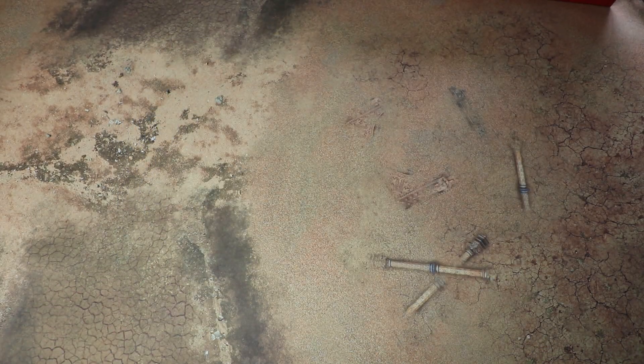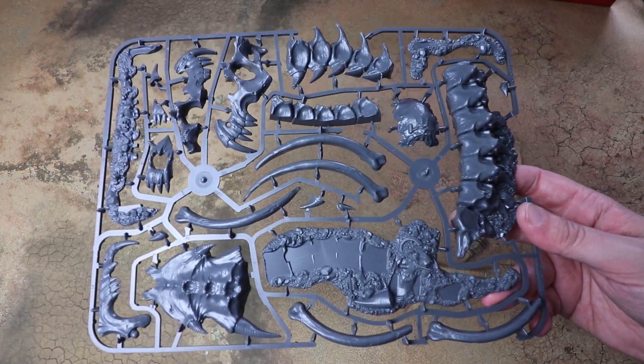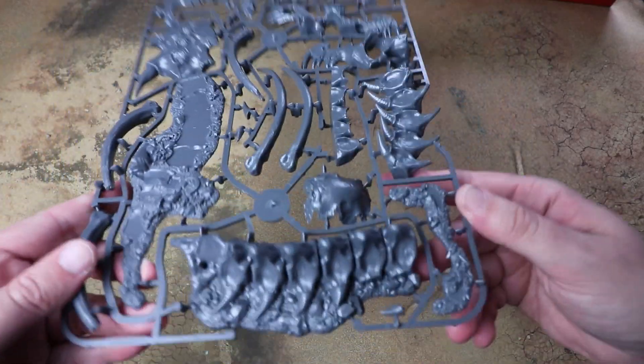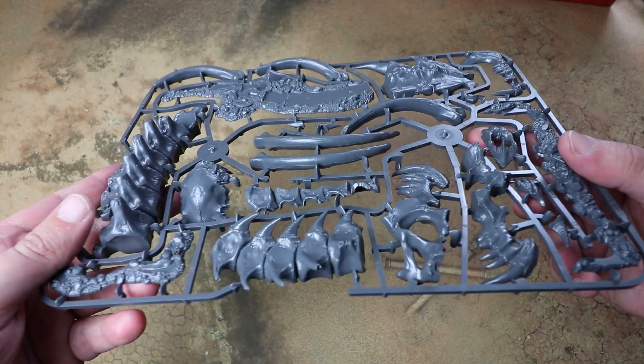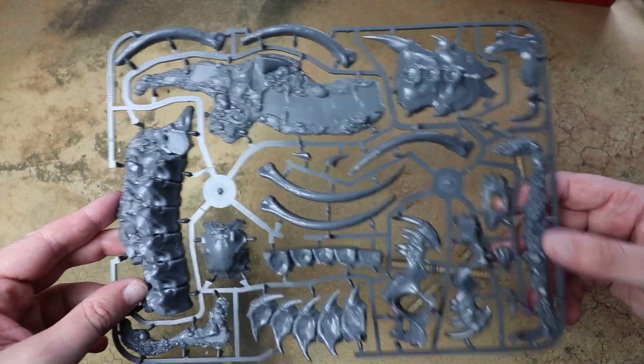The other new scenery piece in the box, which I really like the look of, is this Magmadroth skeleton. Really cool piece — I'm hoping all this becomes available separately very soon because I want a couple of these, they look great.